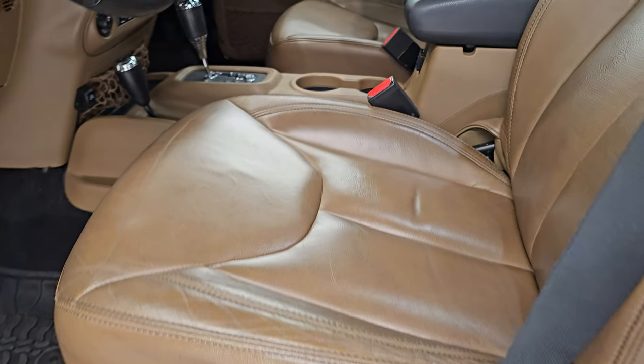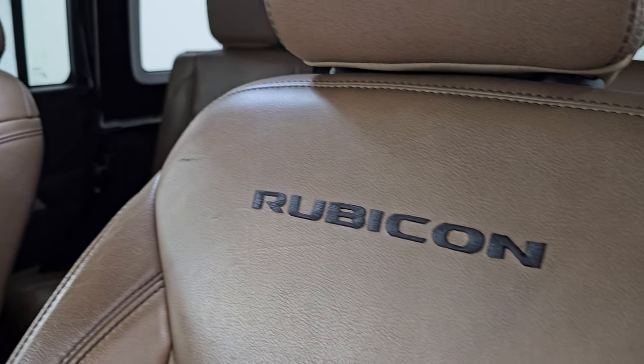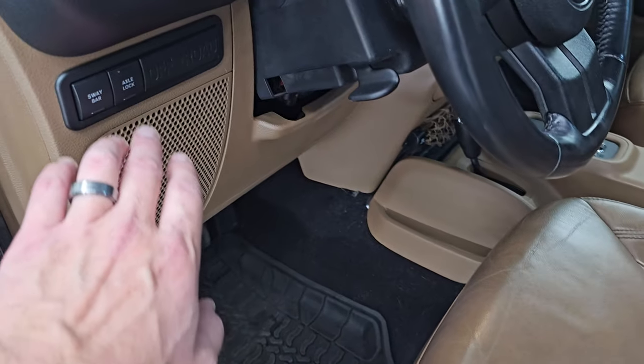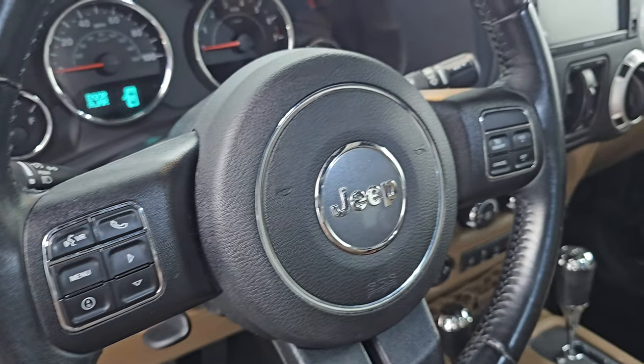Take a look at the front seats — no rips or tears on these seats. These front seats are heated and you get the Rubicon stitched into the backrest, which looks really good as well. All-weather floor mats up here. You get your axle lock and sway bar disconnect, power locks, windows and mirrors, and a multi-function steering wheel.